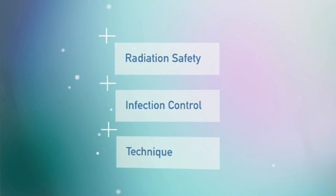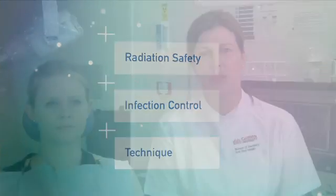To help us illustrate this, we're going to create a clinical situation. Today we have Natalie as our patient, and Jamel is going to be our dental assistant. I've already examined Natalie, and we've determined that the x-rays we need are bite-wing radiographs and two periapical x-rays. I've discussed this with Natalie, and she's happy to proceed.